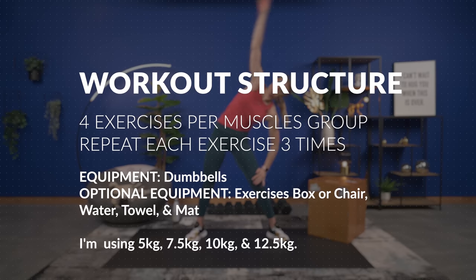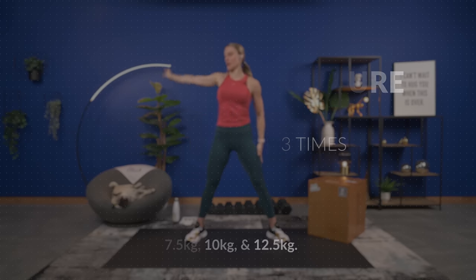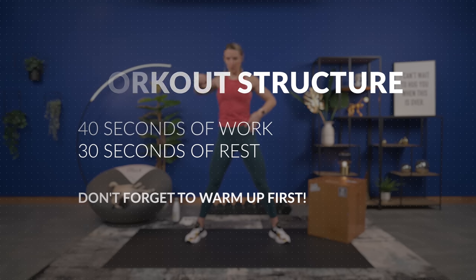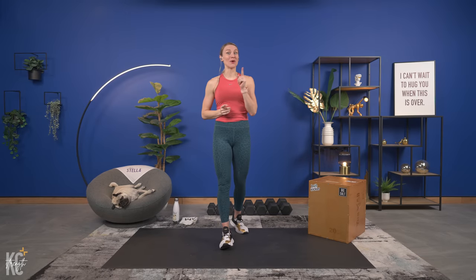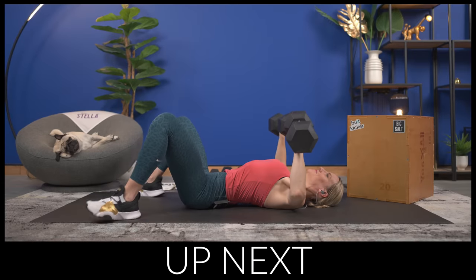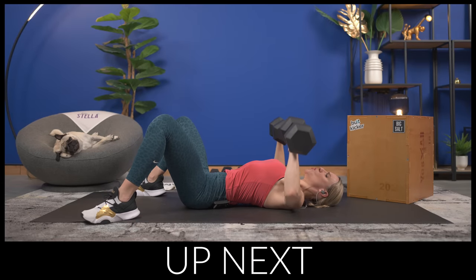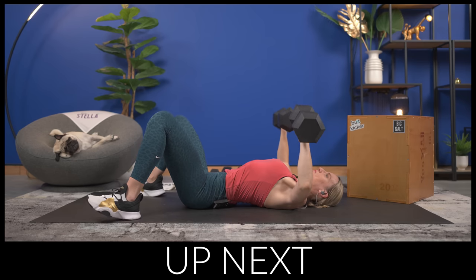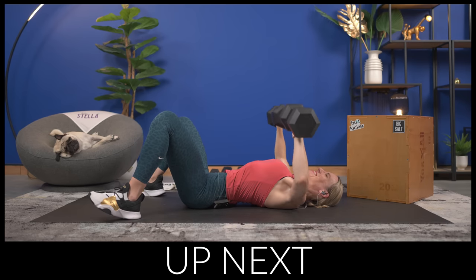We have an awesome chest and back workout today that is going to help lift the chest, strengthen the back, and define your muscles overall. We're going to get right into our workout — you can start your watch now. We're going into our first exercise on the mat, which is a chest press. The goal: make sure you're going heavy enough to maximize our 30 minutes. Grab your dumbbells and let's do this.